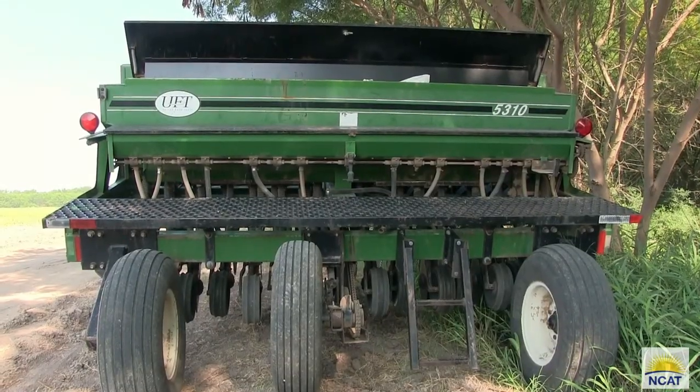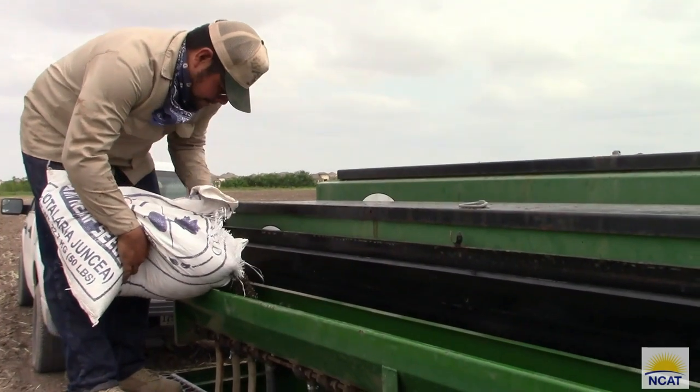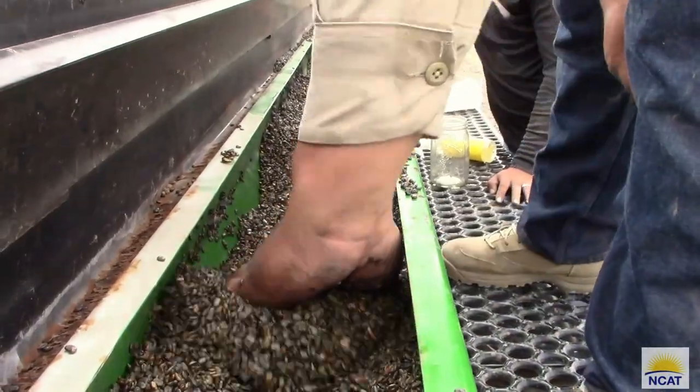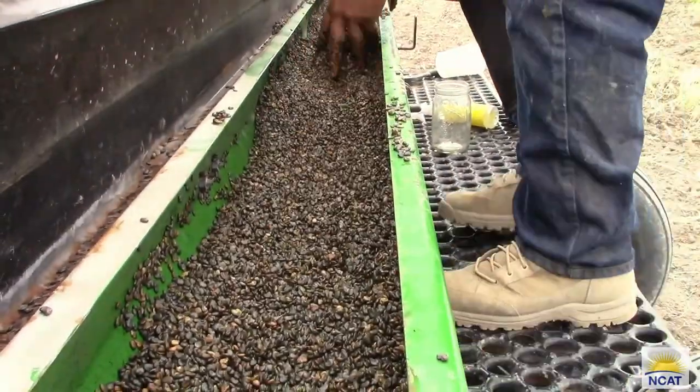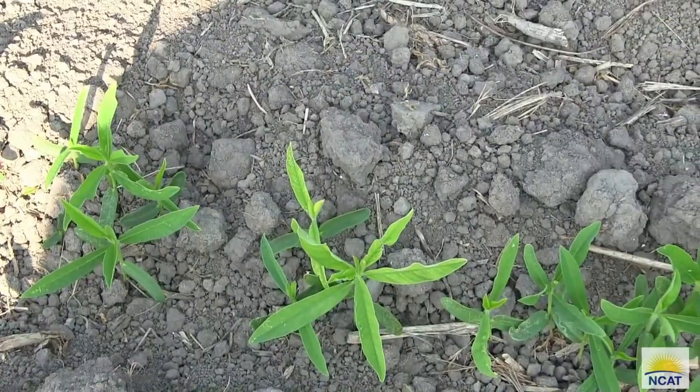We planted sunhemp at 30 pounds and 60 pounds per acre to look at the weed suppression potential, and we timed it with the rain, so this field is non-irrigated. One thing we made sure of when timing with the rain is to ensure adequate moisture when the field moisture level is at least 20 percent.